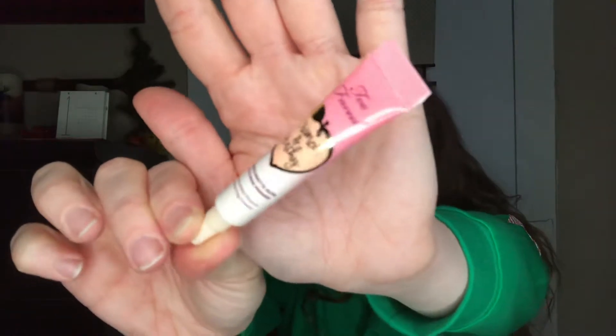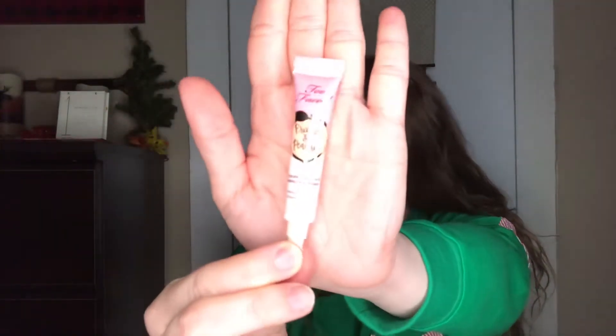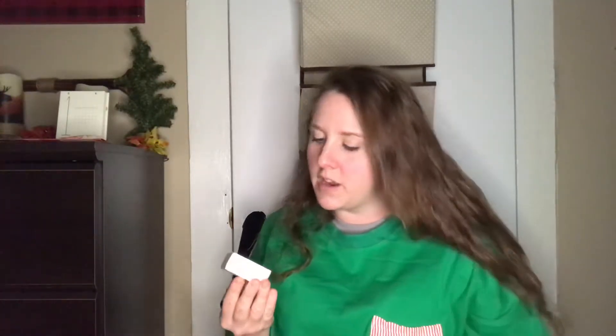Diving right in — the first thing I grab is two items, so already better than last time. We have a Two-Faced Primed and Peachy cooling matte skin-perfecting primer, infused with peach and sweet fig cream. Here is our travel size sample, which is a pretty good sample. I liked Two-Faced a lot.